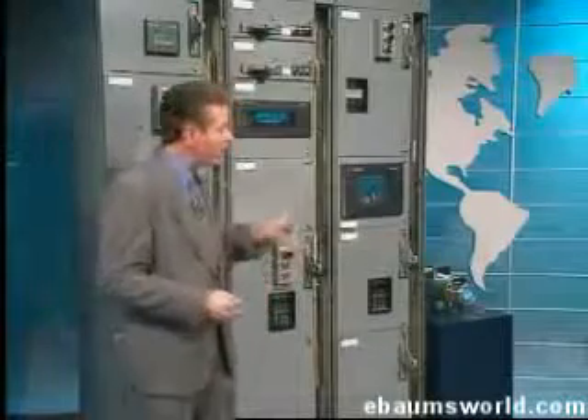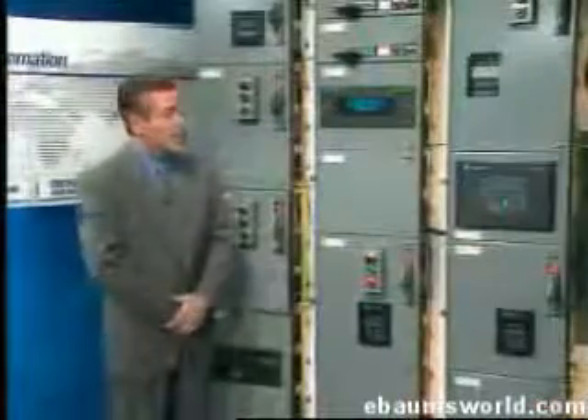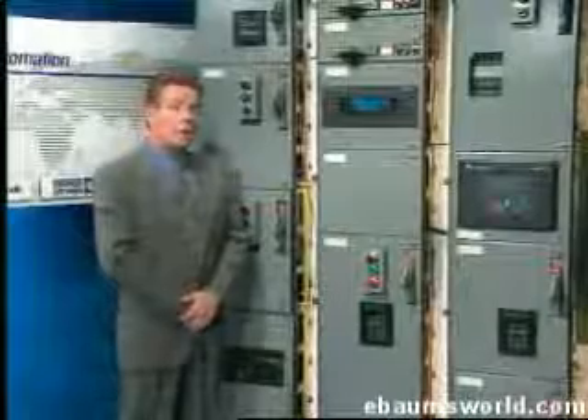The retroencabulator has now reached a high level of development, and it's being successfully used in the operation of Milford Trenions. It's available soon wherever Rockwell Automation products are sold.